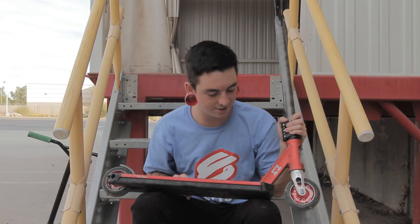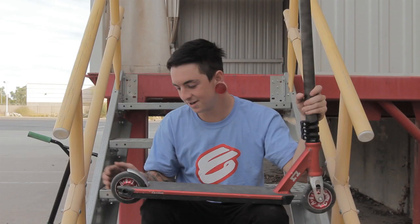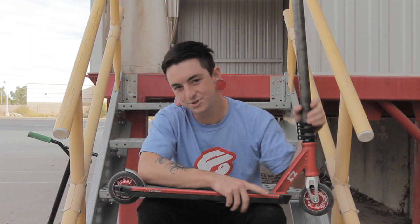The front plug helps you on blunt grinds and helps you lock into smith grinds, makes it not wear down right there. And then these back plugs are so that the deck doesn't get crunched up at the end, so it stays flush and solid and helps you lock into fakie vehicles.